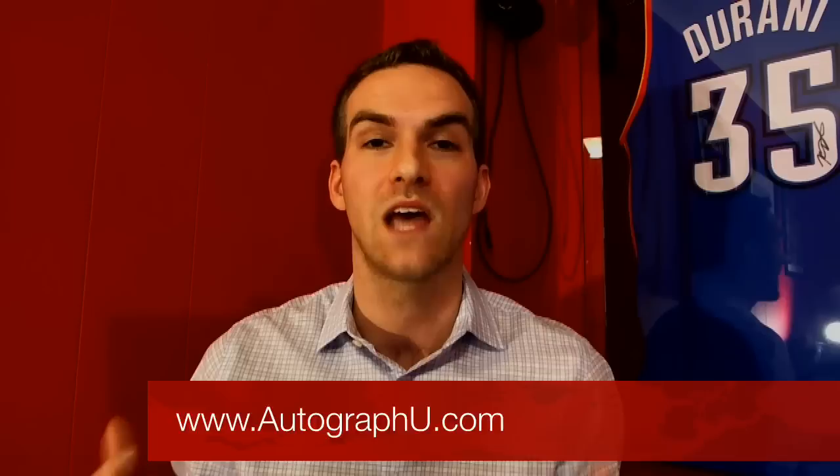Mark, thank you so much for joining us. You dropped a lot of great knowledge, and I know the people watching and listening have a lot of great takeaways from this. Thanks again for joining us on the Autograph University Masterclass. Thanks for having me, Matt. That's today's show — huge thanks to Mark Cooper for coming on. Tons of great info. You can connect with him on Twitter at PSUGator02. He'd love to hear from you, and I'd love to hear from you too — whether you're watching on Autograph University, YouTube, or listening on iTunes, leave a comment and an iTunes review. Head over to AutographU.com and check out all the resources available to help educate you about autograph collecting and join the community.